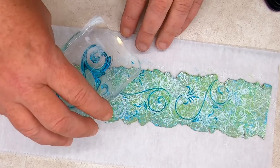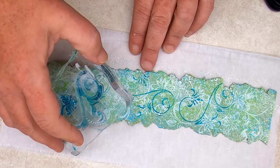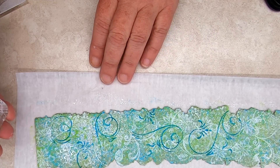I like to use Staz-On ink because it dries well on uncured polymer clay and prevents smudging. When the white ink is completely dried, stamp over your veneer with a darker color of Staz-On ink — I used teal blue, but timber brown works well too.